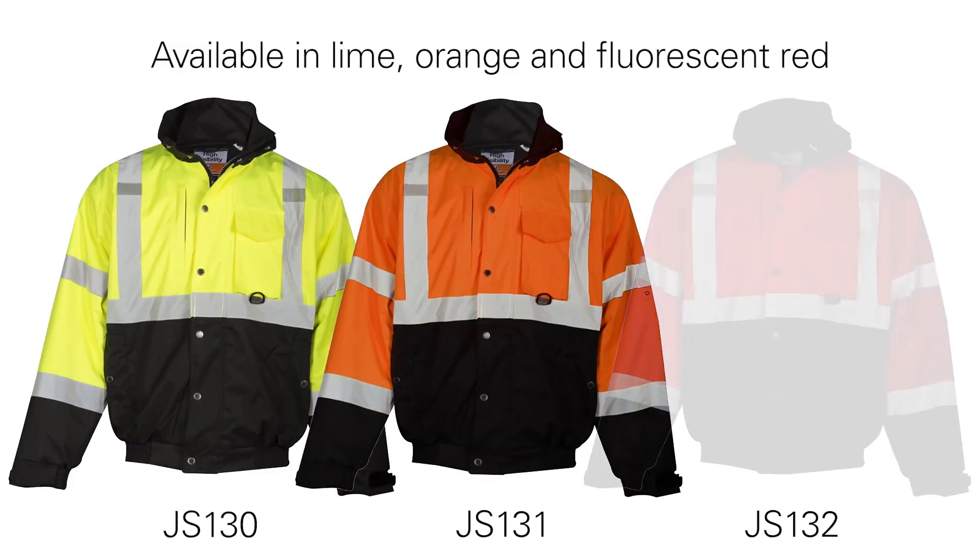The Ripstop Bomber Jacket is available in both lime, orange, and fluorescent red.